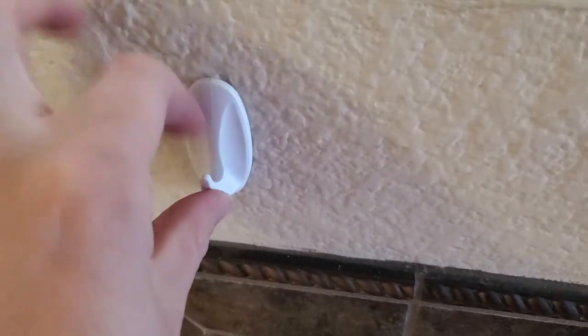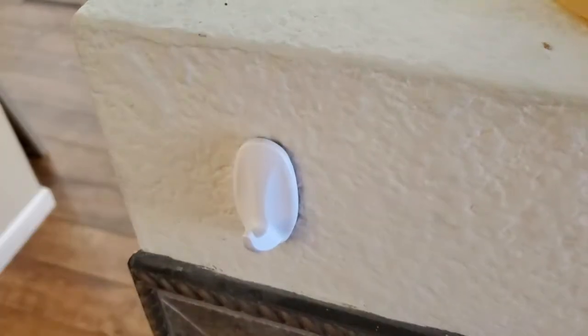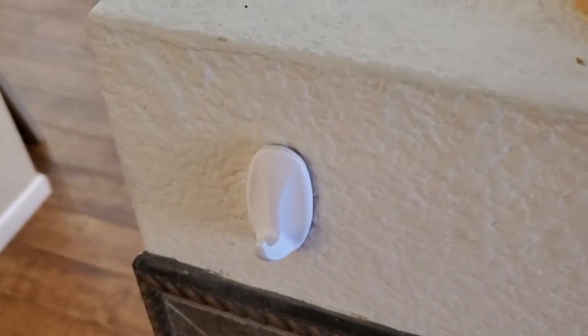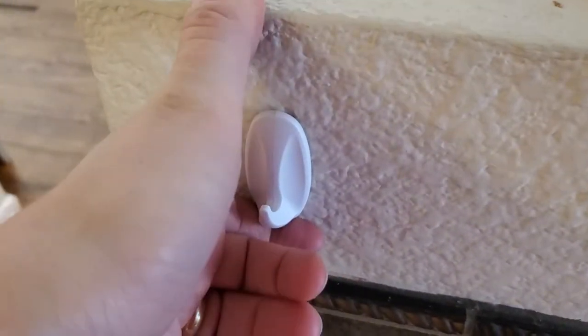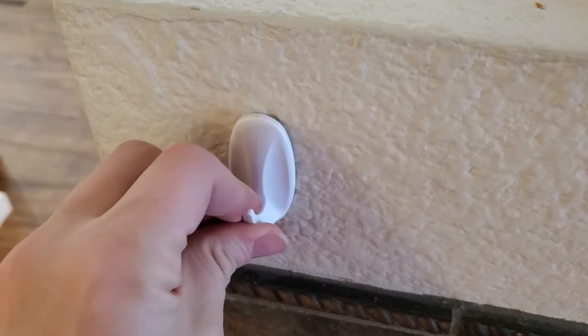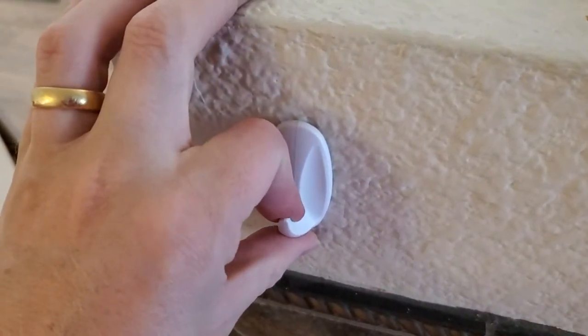Maybe I'm using the 3M command hook for something else in my house, like to hang my keys when I come in the door. They're great for that — they're definitely able to support a large keychain. But now I don't want to use it anymore, or maybe I'm moving out of an apartment or a rental and I want to be able to remove these from the wall.